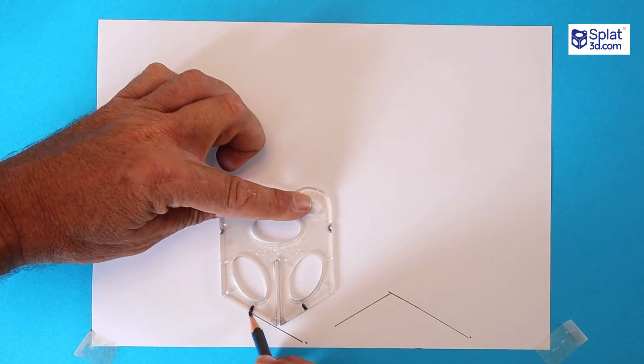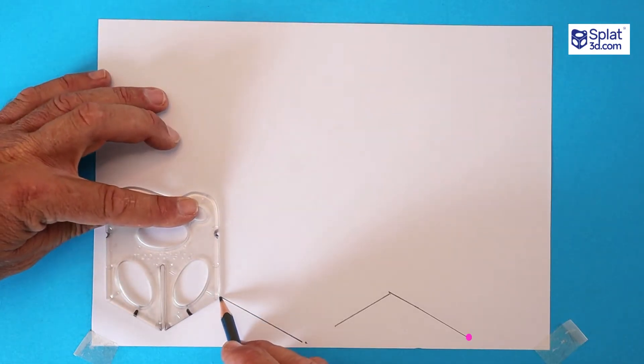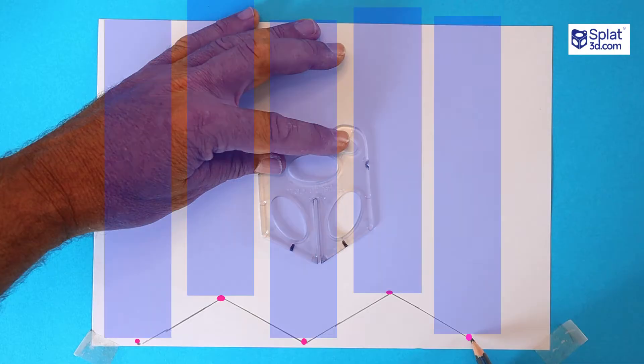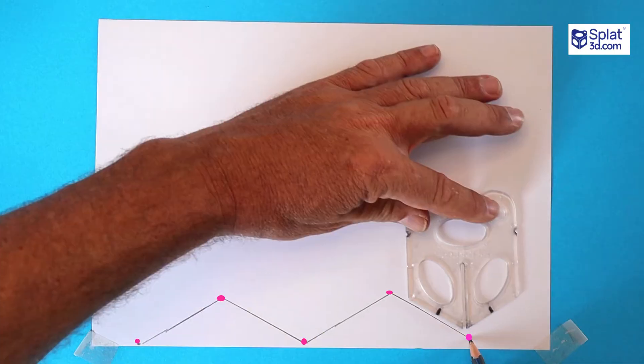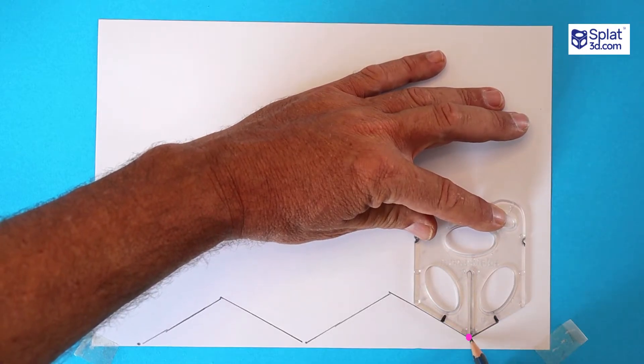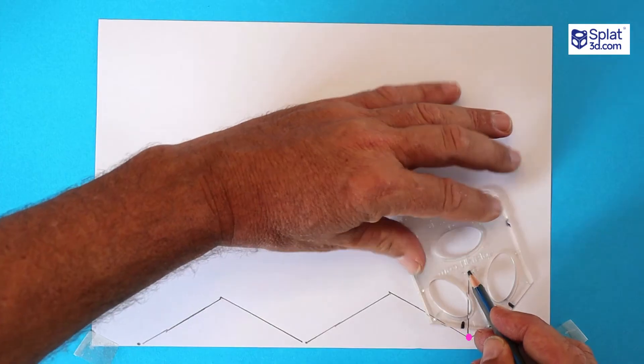Up again, extend a half. Repeat that as far as you can across your page. These points will all be where we'll draw columns of shapes. Let's start with the first column — draw your arrow. Start with a head and finish with a line in the middle of the split.